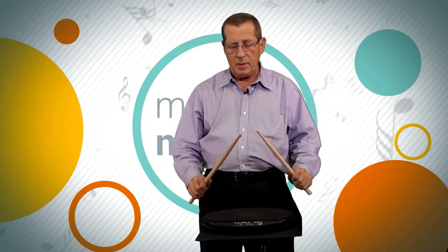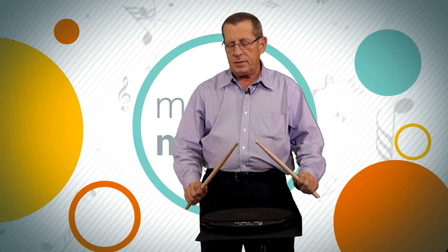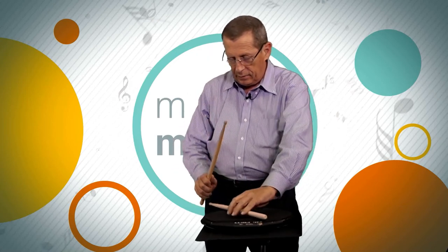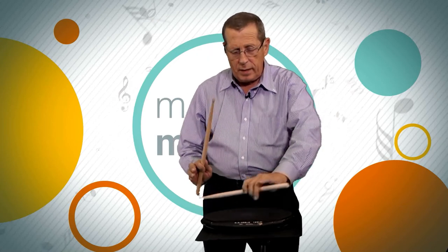So with that correct hand position, now let's talk about reviewing the stroke. I'm going to elevate my sticks about six to eight inches above the head. Notice my hand position — everything is the same as I just reviewed — but notice that the stick is at an angle to the head. If you look at it, it's about a forty-five degree angle. Both sticks are exactly at the same height.